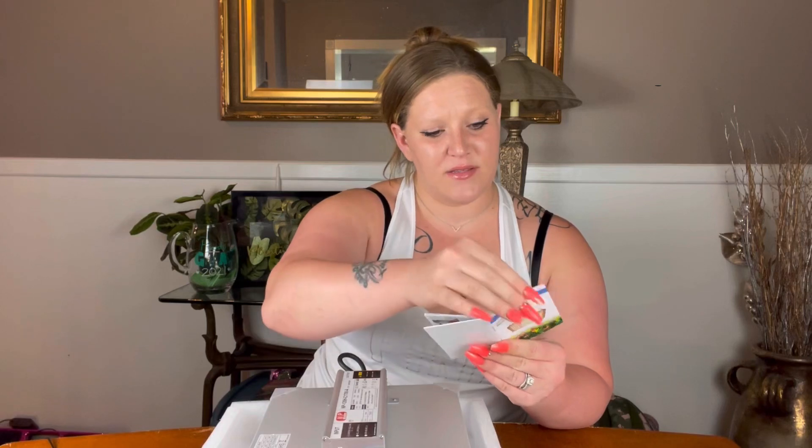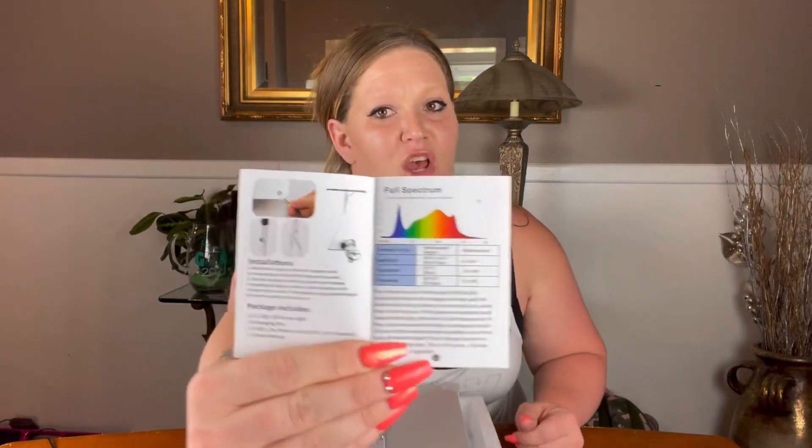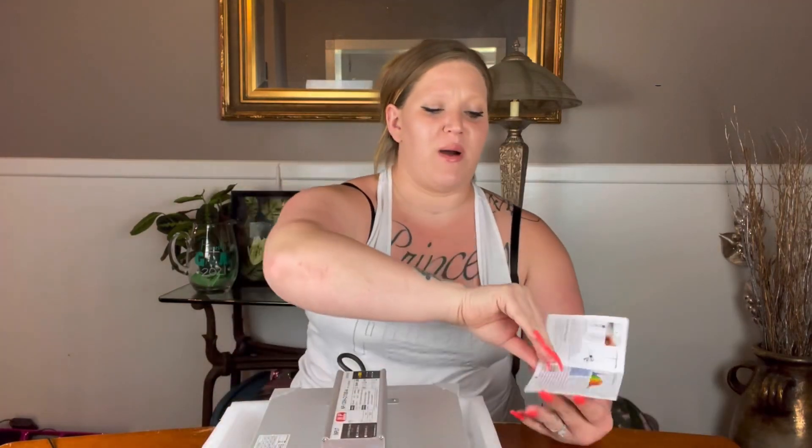There's also a really high PPFD rating — that information is on the product description if you check it out. The manual shows the full spectrum breakdown and gives you recommendations for height based on the growth stage of your plants. Of course, these are only recommendations since each plant and genus differs, so read those guidelines as a starting base, not a definitive rule.